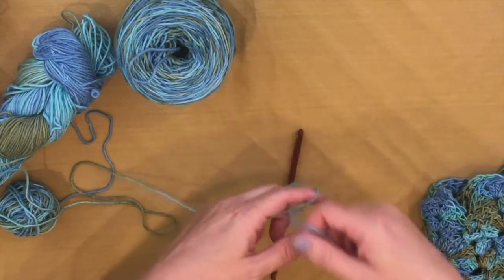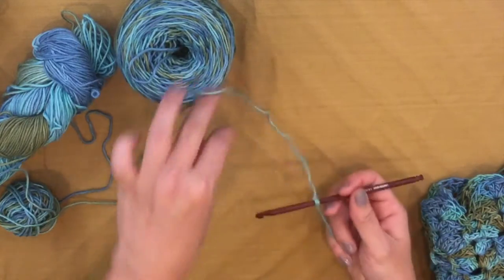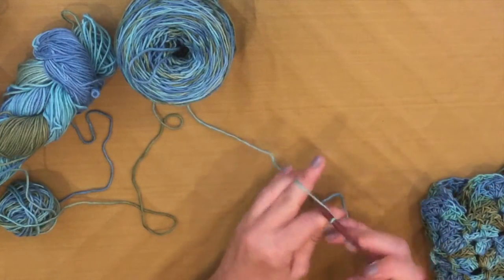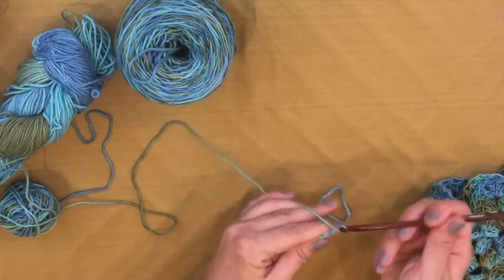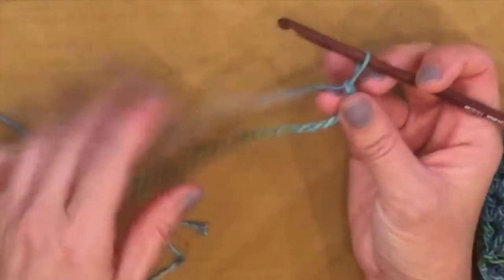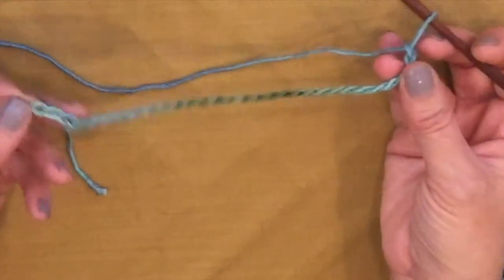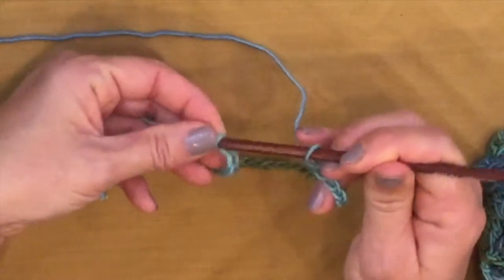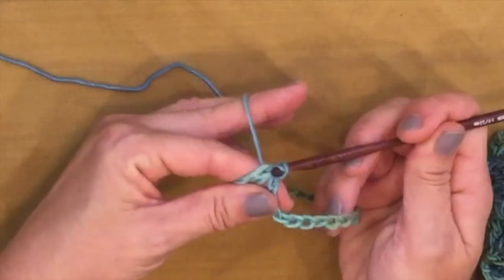I'm going to tie a knot onto my crochet hook — you could do a slip knot if you like, but I prefer a regular knot. We're going to chain 3 repeats of our 10-stitch pattern, which means we're going to chain 30. To make the cowl, we actually did 80, but we're just going to do 30 this time. Join in a ring without twisting your chain, making sure all the chain is facing up, and slip stitch into the first chain.